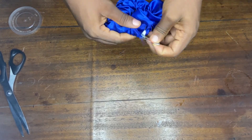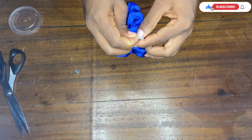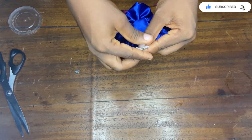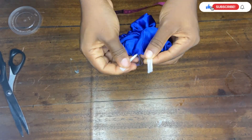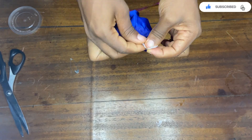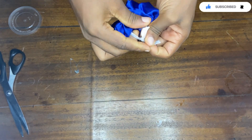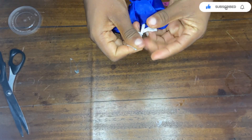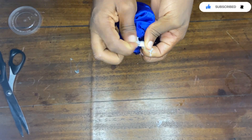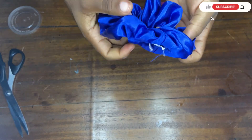Now that my elastic is out of the hole, I'll take off my safety pin and remove the pin I used to hold the other end of the elastic. I'm going to tie my elastic up — you can use your sewing machine to stitch it, but I prefer tying. I'll tie it up about three times so it doesn't come loose.